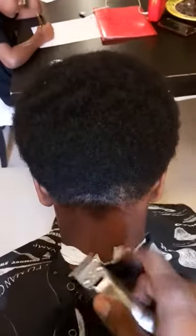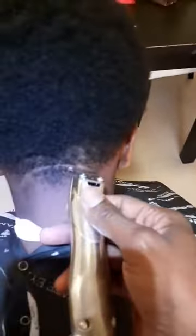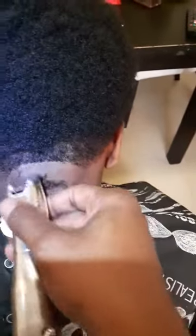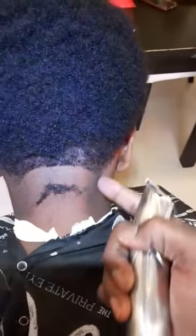Comb that out and then you want to do a bow guideline. The reason why I didn't cut it straight across is because when you edge it up, you still want a line to be there so you can edge it up.